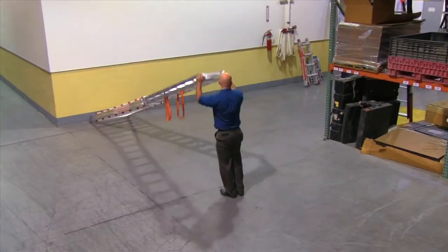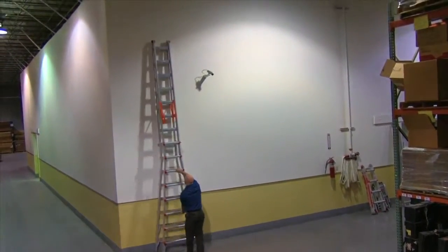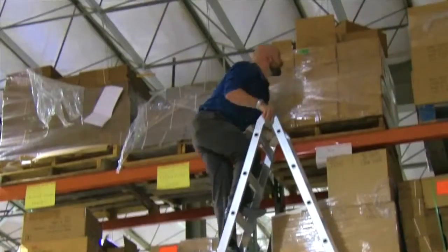To raise the ladder, brace the feet against a wall or other solid object, then walk it up rung by rung until the ladder is in the vertical position. Now open the ladder to the A-frame configuration by pulling the ladder halves apart until the hinges lock into place.